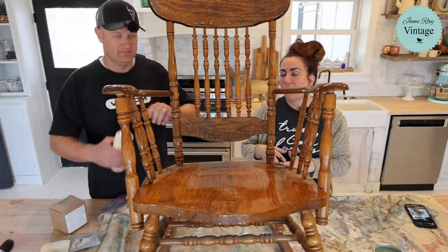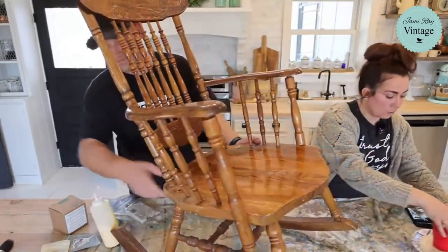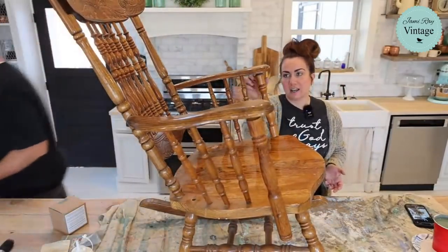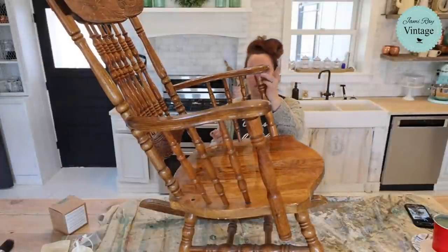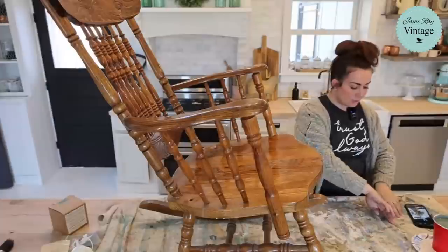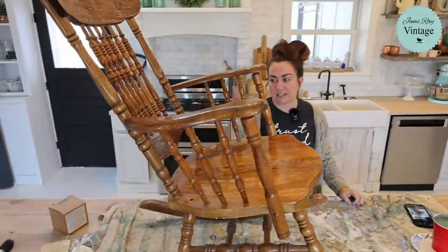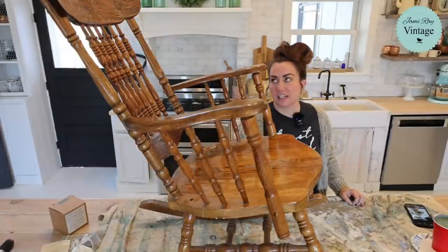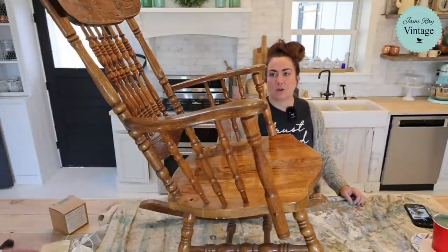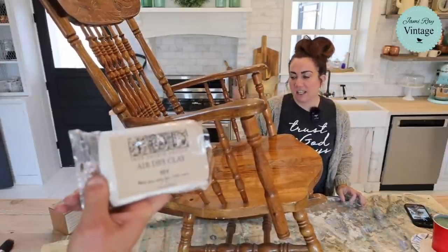This piece actually came from the church that we're renovating to move our retail store in. If you're new, you might not know about that — we bought a 130-year-old church and we're going to be fixing it up. This was left by the previous tenants; they were going to throw it away because it was in pieces. It is not antique — it's probably 1980s pressed oak, made to look old. The coloring is very indicative of the 80s, so we're going to paint it and give it a new look.